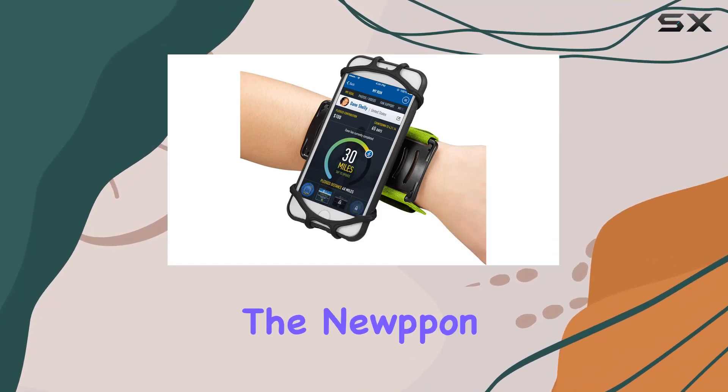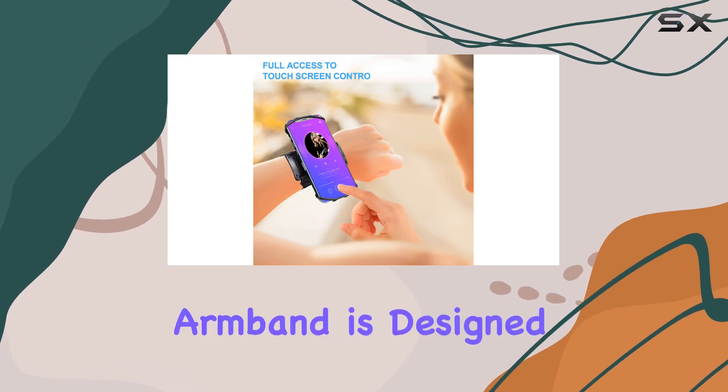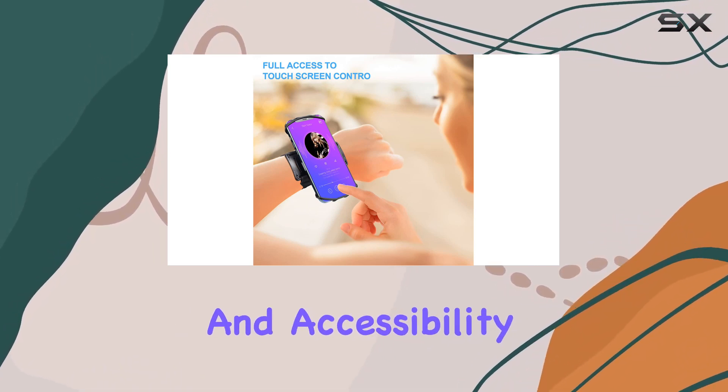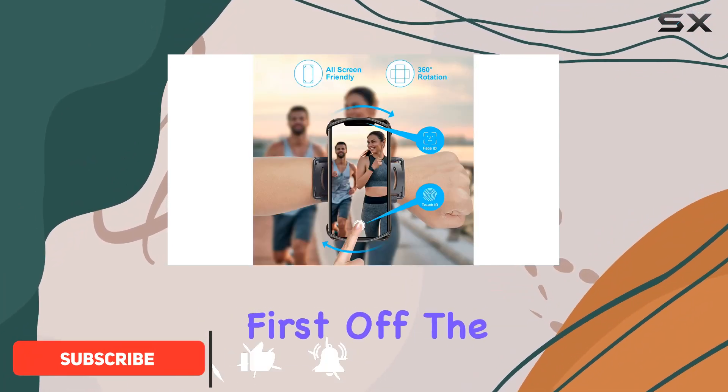Today we're diving into the Nippon Wrist Cell Phone Holder, a game changer for anyone on the go. This armband is designed for convenience and accessibility, allowing you to keep your smartphone on your forearm while maintaining full control.